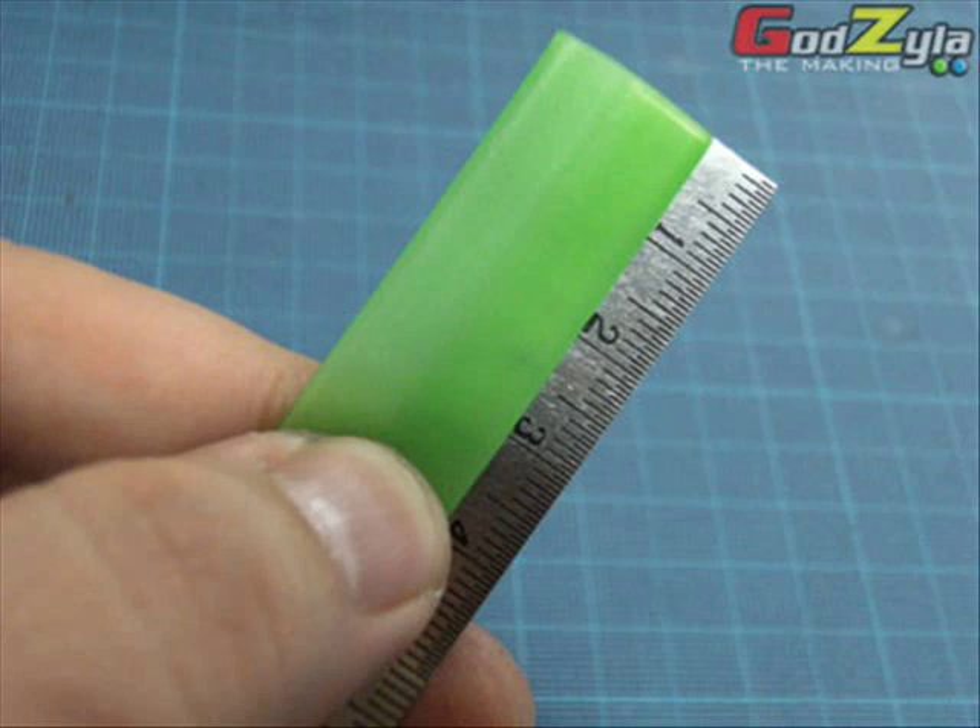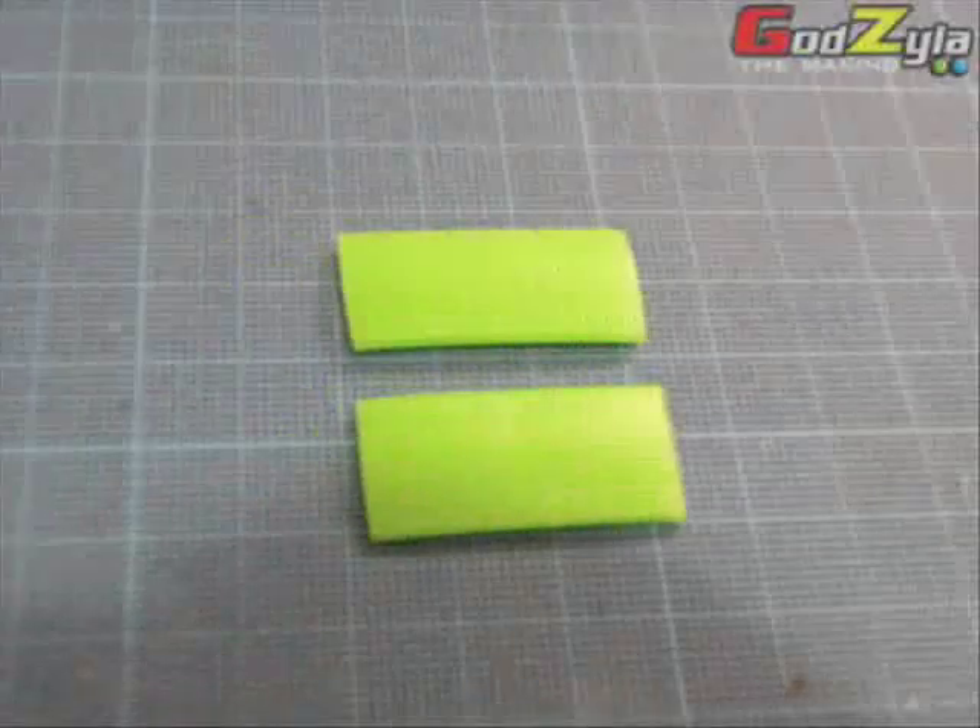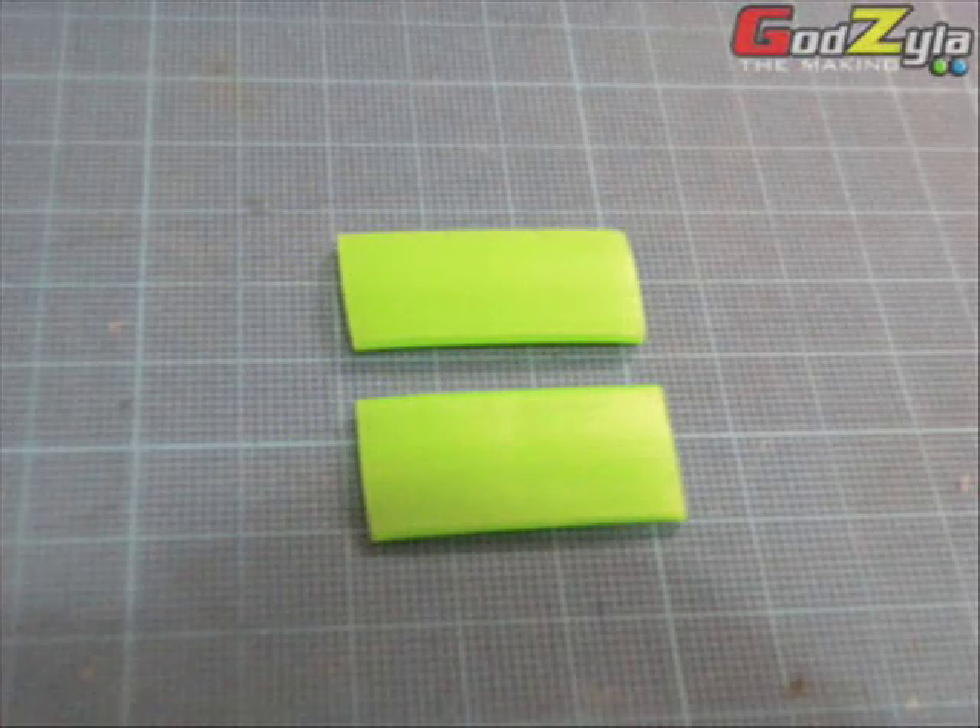Before you start, you will need to have the rubber string cut. It is actually to secure both ends of your SATA cable, holding the UV sleeves. This is how I do it — I measure about 3cm and cut it. Once you cut it, you will have two nice fitting rubber strings.